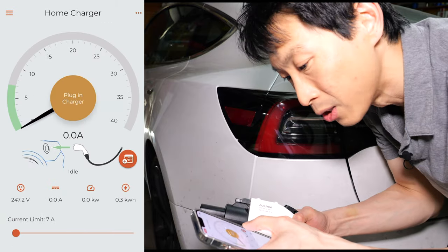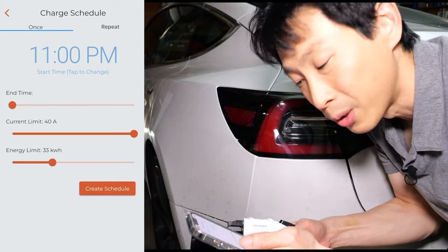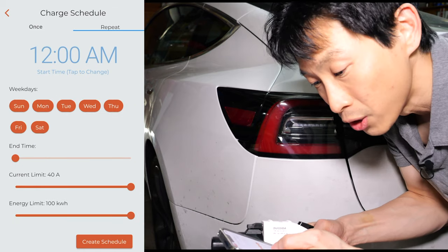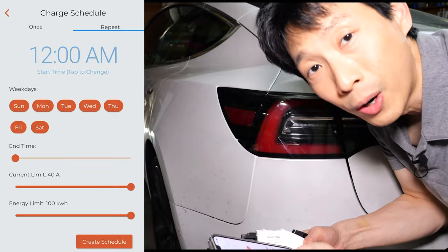In the app you can also do charge scheduling. It can limit the amount of energy — for example, you can set it to only put in 33 kilowatt-hours. There's a current limit and an end time, plus a repeat function where you can change the day of the week that you want the schedule enabled.